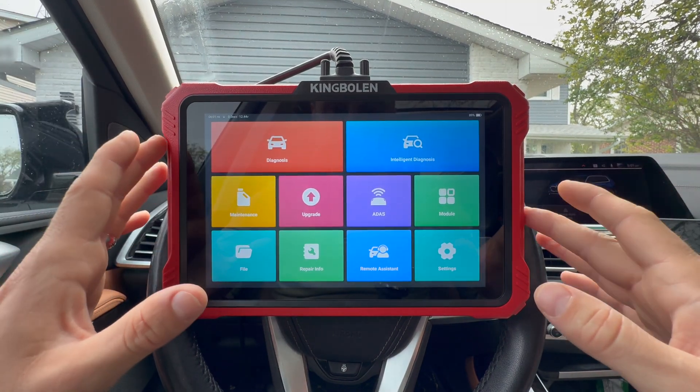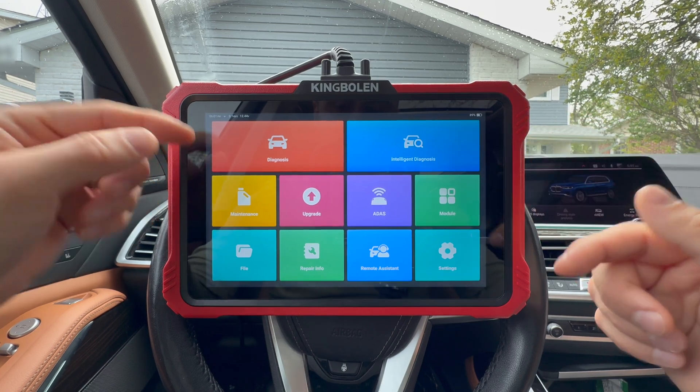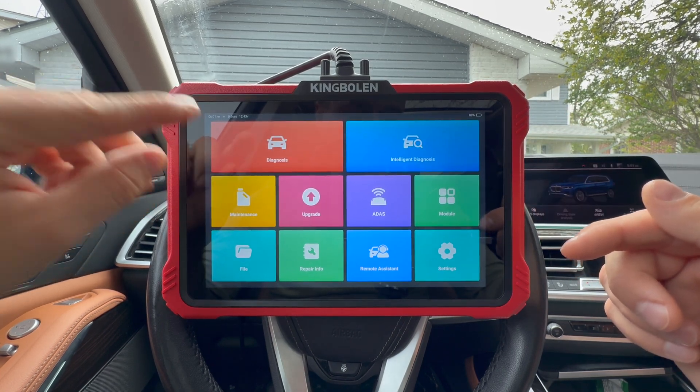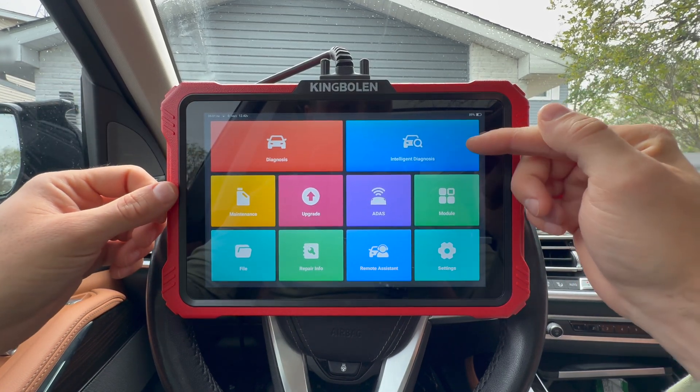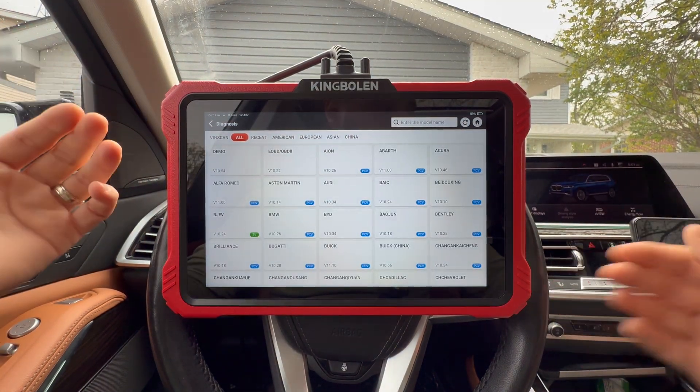What we will be touching basically every day is diagnosis and intelligent diagnosis. These are practically the same things — one will allow you to search manually, and the other will do it for you. I'll go into diagnosis first just so I can show you everything that this supports.